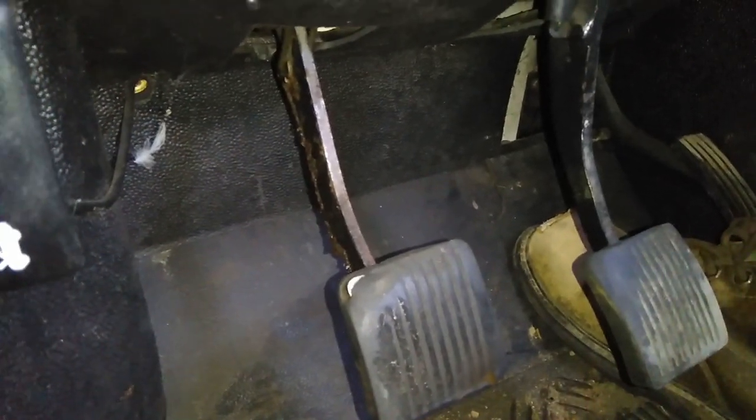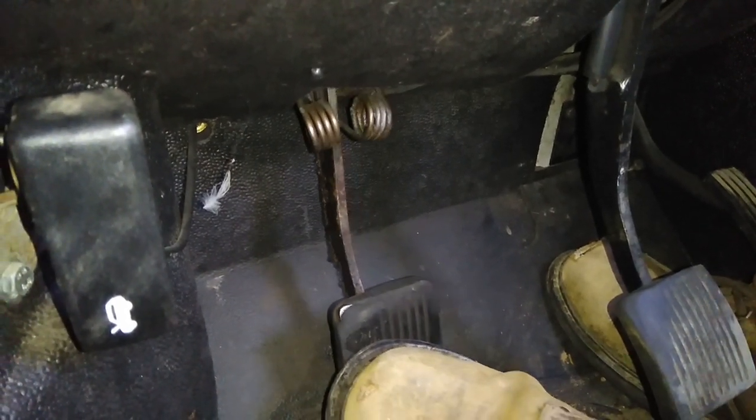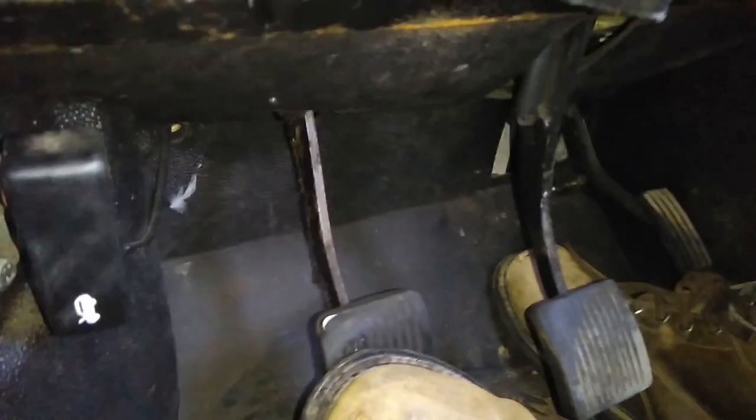Welcome to the low clutch pedal on my Defender. There's essentially no resistance till about there and then that's where the clutch actually starts to engage from. I'll show you how difficult it is to get into gear.